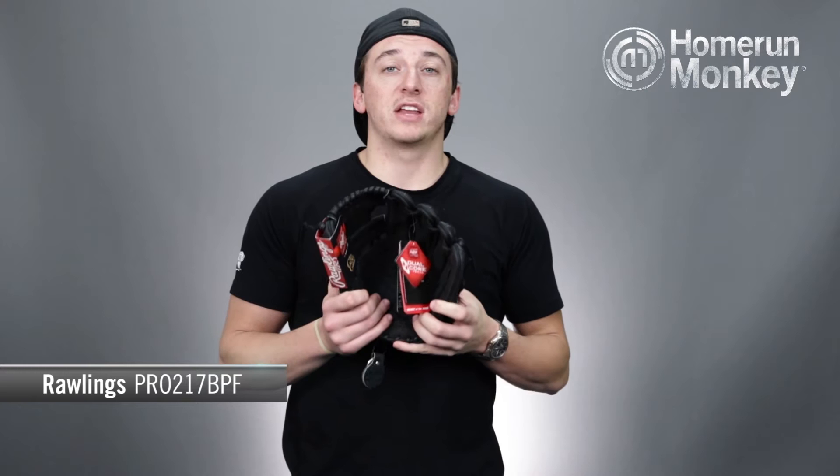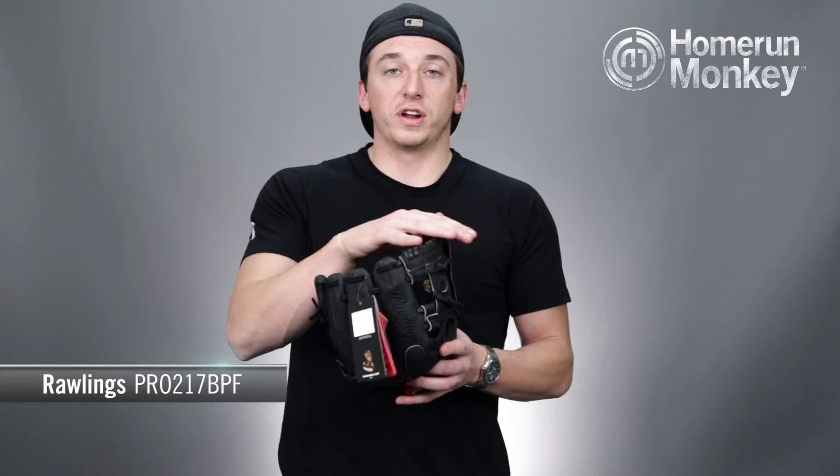Hey guys, TJ here with Home Run Monkey today for your Monkey Minute. Today we're going to be talking about the Rawlings Heart of the Hide Dual Core Pro 217 BPF infielder's glove.